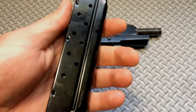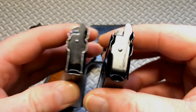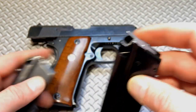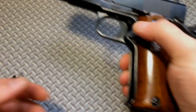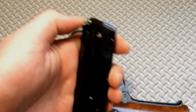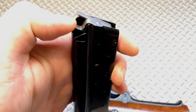I recently picked up another Mec-Gar — this one was blued. But as you can see, this magazine follower will not engage the slide lock no matter what. It will not lock the slide back. And if you go bending on the follower, you take a real good chance of breaking it clean off, which could cause feeding issues with that piece missing.